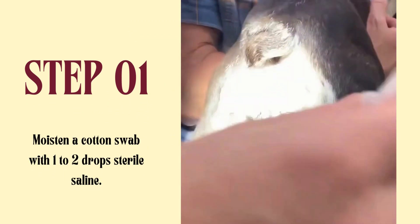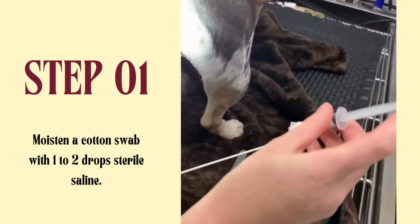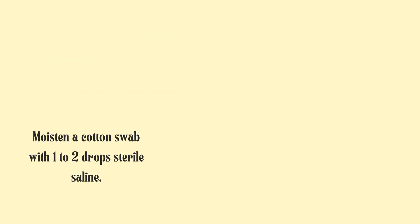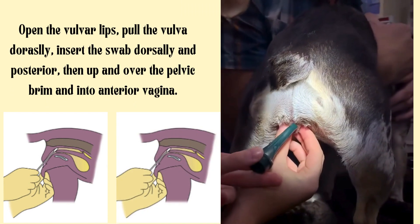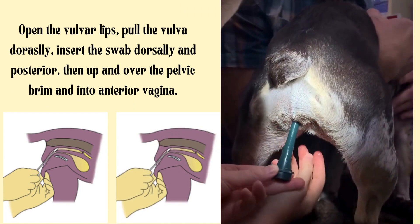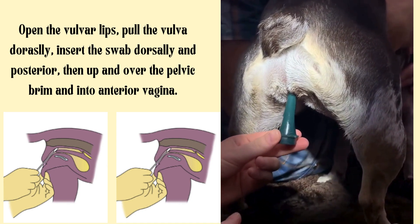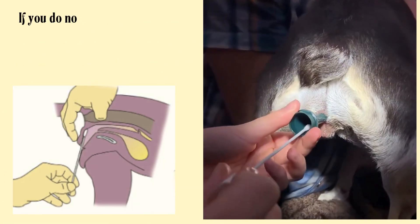Technique of canine vaginal cytology. Step 1: Moisten a cotton swab with 1-2 drops of sterile saline. Open the vulvar lips, pull the vulva dorsally, insert the swab dorsally and posteriorly, then up and over the pelvic brim and into the anterior vagina.